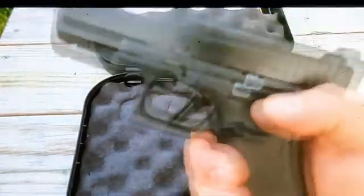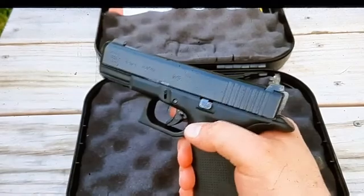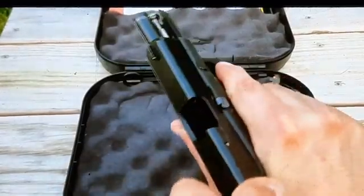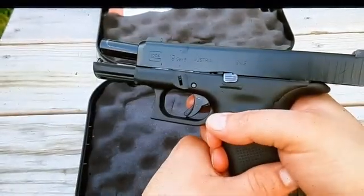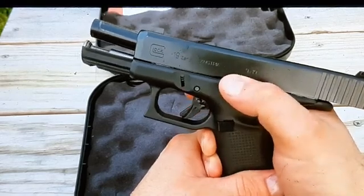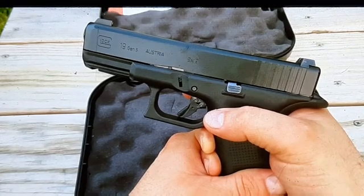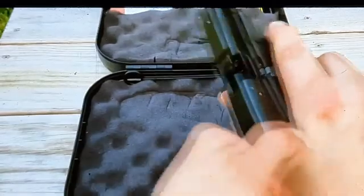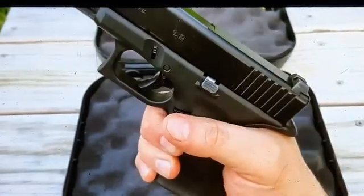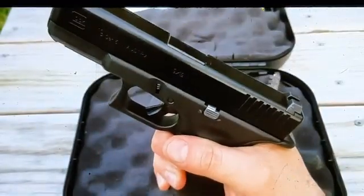On the Glock 19 Gen 5, look at your slide release — it's ambidextrous. It's more of a slide stop, because I don't believe in using it as a slide release. I believe it's a slide stop for when you're working on your gun. I don't think it's safe to use as a release, because 99 times out of 100 it may work, but then there'll be that one time it doesn't. I'd rather cycle the slide myself, because that works 100 times out of 100 if you get a good grip on it.